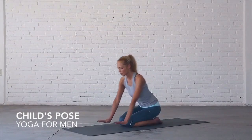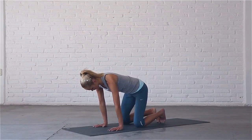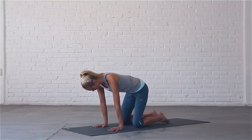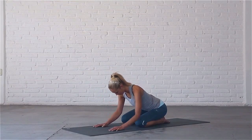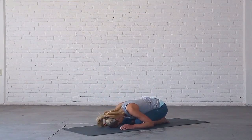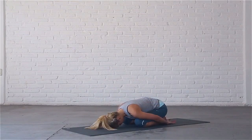Come to all fours, touch your big toes together and bring your knees a bit wider than hip width apart. Sit back on your heels and rest your forehead on the mat. Bring your arms by your sides, palms face up.